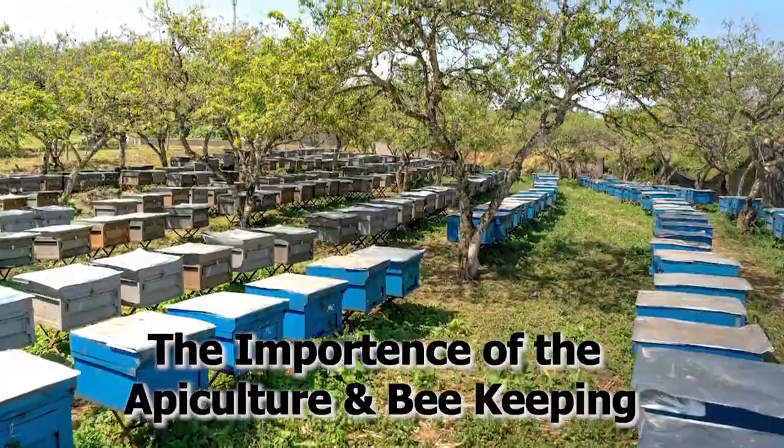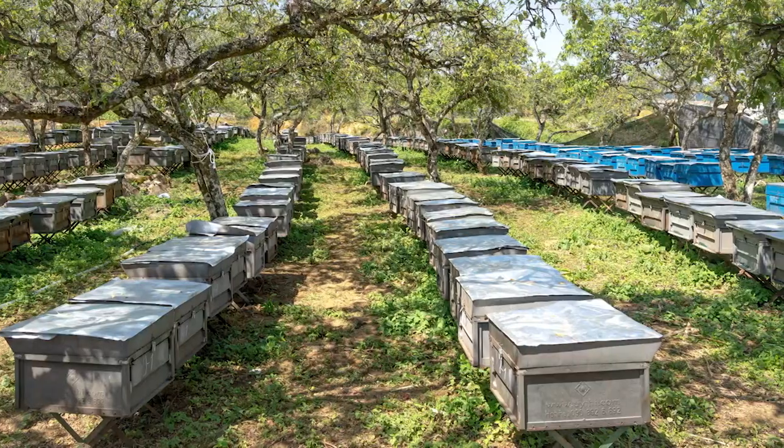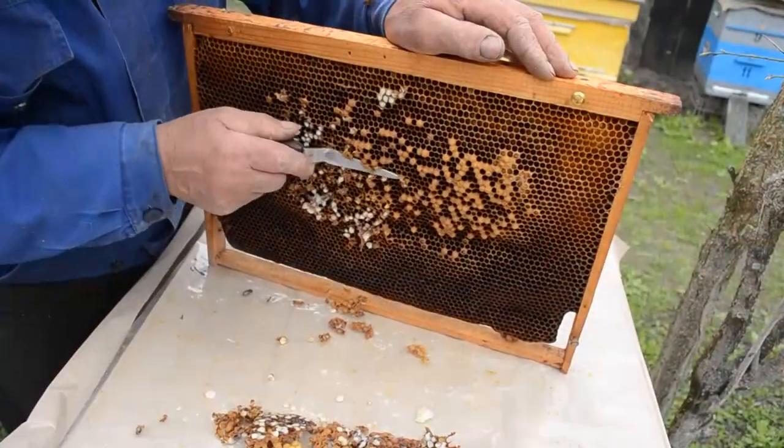Regarding the importance of apiculture and beekeeping: in an agricultural country like Pakistan, we have different flowering crops and orchards where hives can be moved during the flowering season to collect nectar and convert it into honey. At commercial scale, honey and honey byproducts like beeswax are produced. Economically, it is a source of earnings for young people and can be started at local cottage industry level.